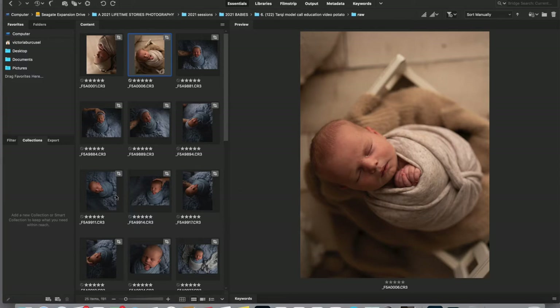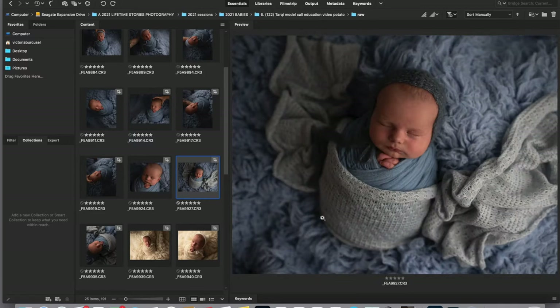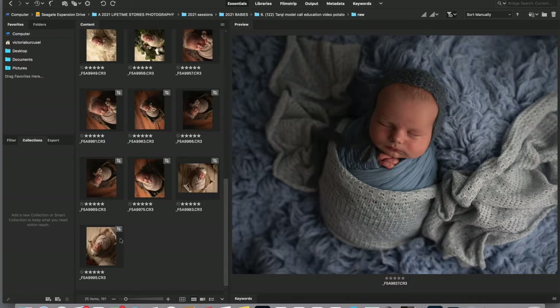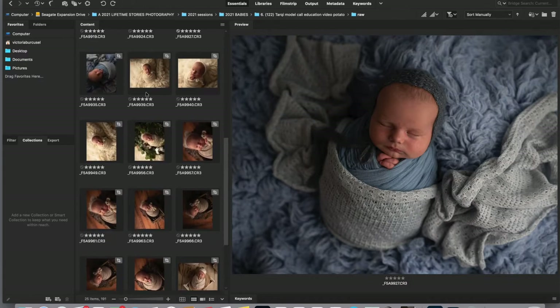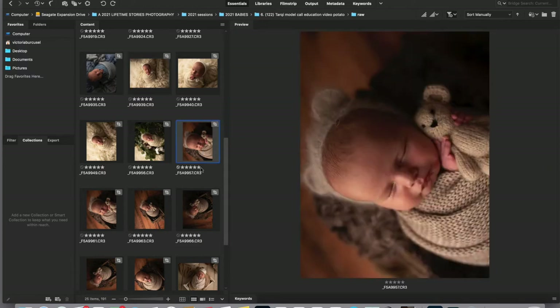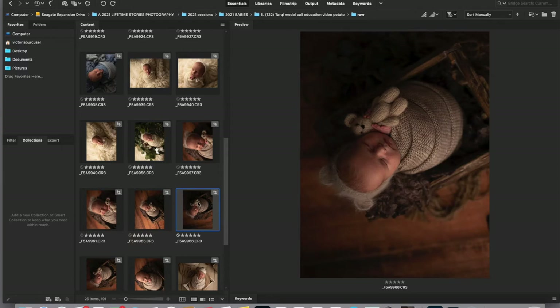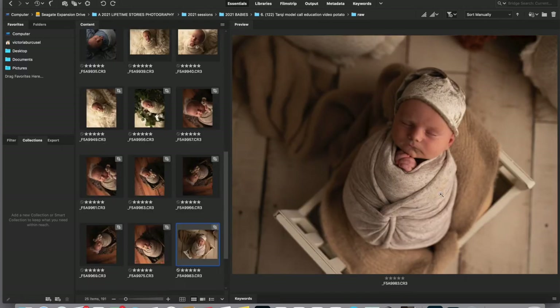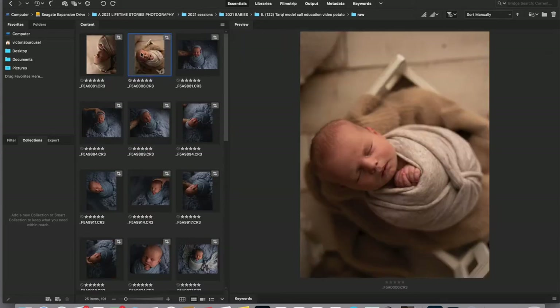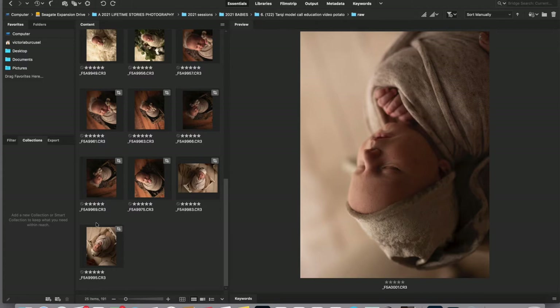Looking at this session, I started with the blue wrap - that's the potato pose on the flokati in the bowl. Then I did potato on his back with the pillow, then potato in the cat scratcher with the wrap underneath at different angles. Then we took the yellow wrap down and went into a crate, wrapped the baby with the brown wrap and used the teddy bear, and finally ended up with the twist wrap in a more boho setup. I took some with hats, some without, and also a backlit shot.